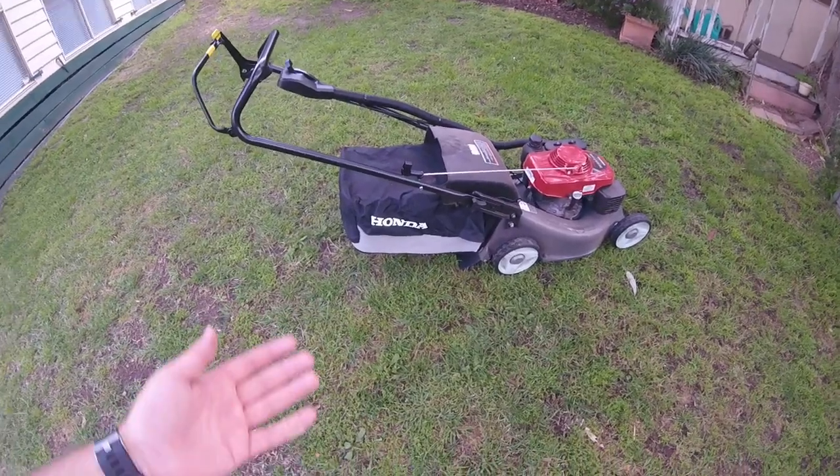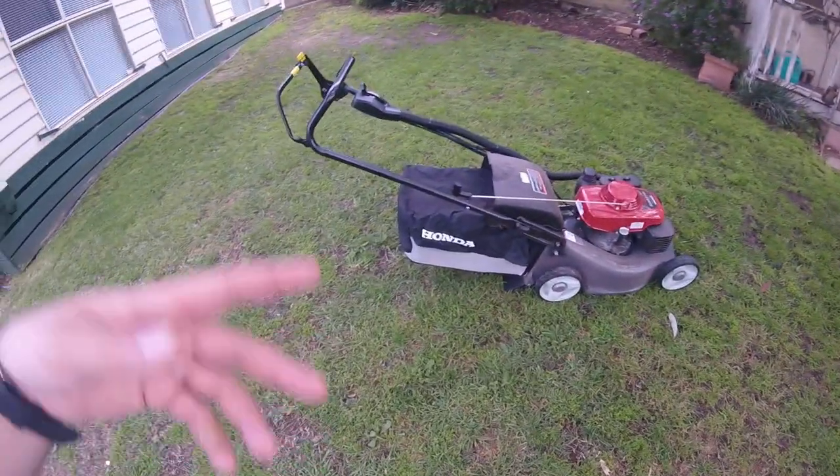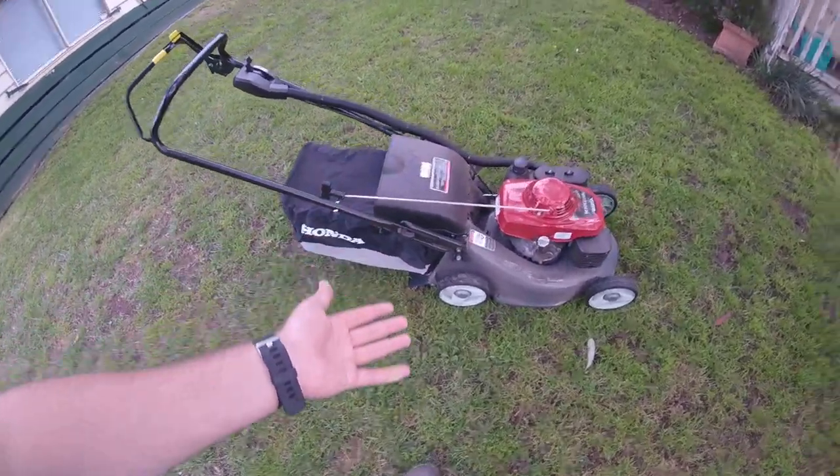Why do I buy this? A lot of you are probably thinking, oh, you've got the big 216 there, you've got the ride-on, why do you need this? It's smaller, right?